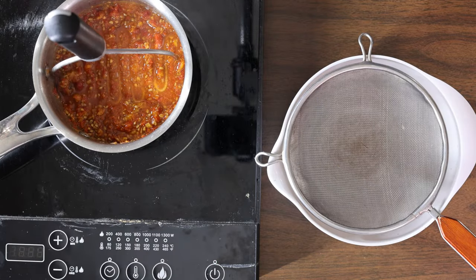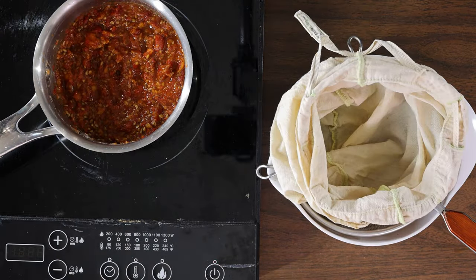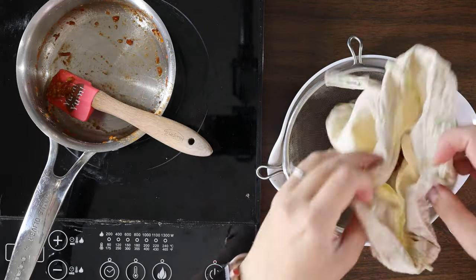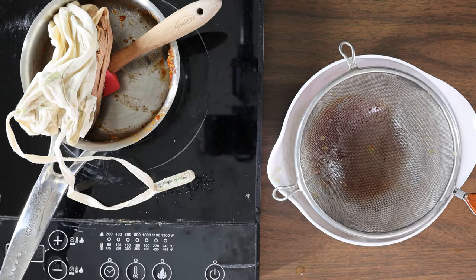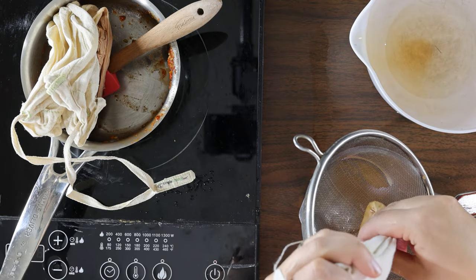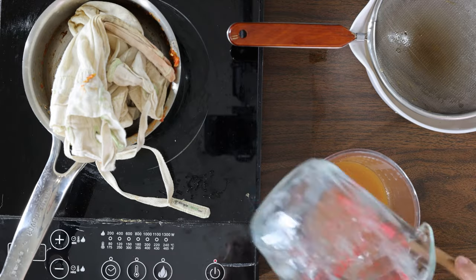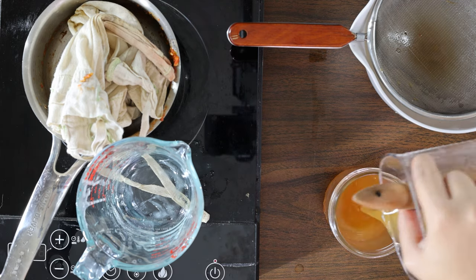Turn the heat off, let the liquid steep, and use a potato masher to squish out that juicy goodness. Strain the liquid two to three times with a jelly bag, a coffee filter, or a fine mesh strainer lined with layers of cheesecloth. Once the liquid has cooled to room temperature, stir in the honey. Finally, store your syrup in the refrigerator for up to six months or freeze it for longer storage.